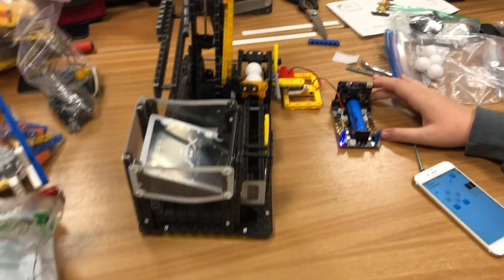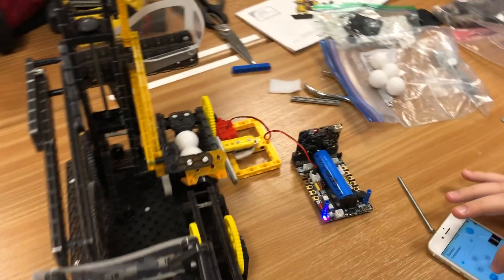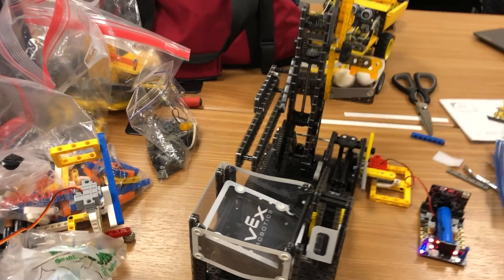We are using Microbit and the Mbit app to do this. It's the VEX forklift.